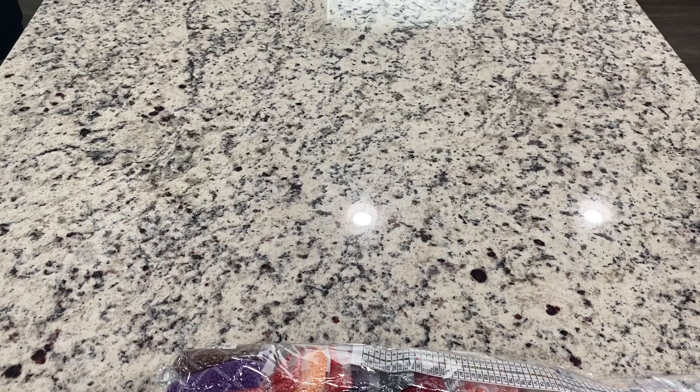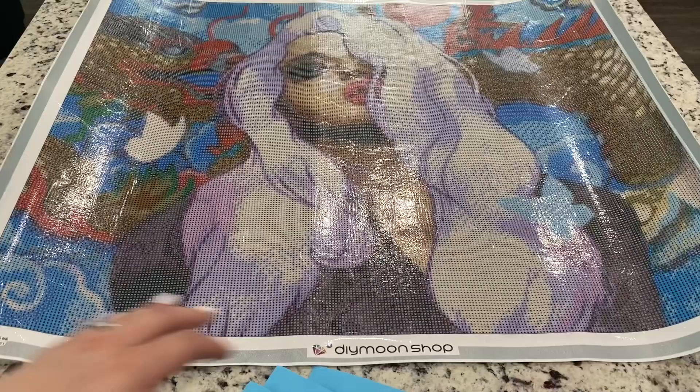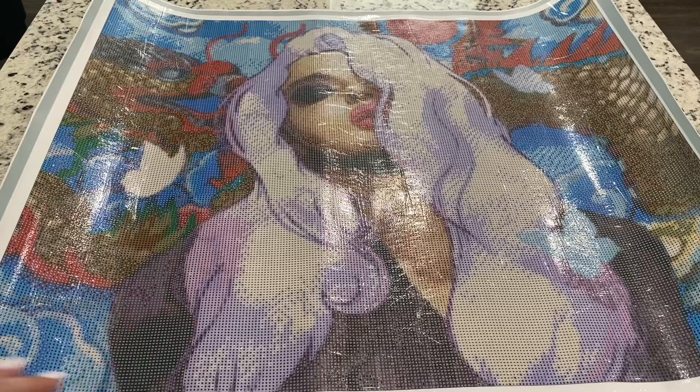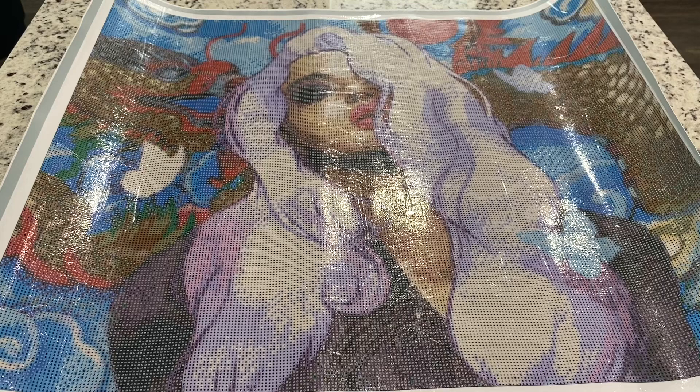I haven't ever had any problem with a Daimoon Shop canvas not sitting flat. They will lay flat just of their own accord after having been laid out. So this is called Naga, and it is by Leoba Breckner, I think — is that how you say it? She's one of my favorite artists.